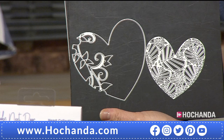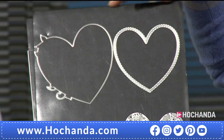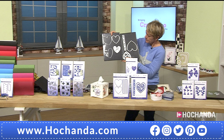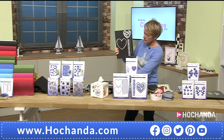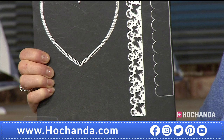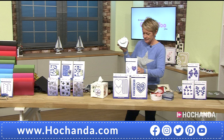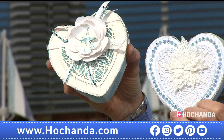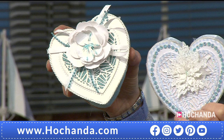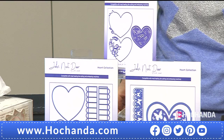The dies are all on the same aspect ratio and none are repeated, so every one will interchange with every other to make cards, boxes, anything you want. The heart box die actually sold out with us last year — but we found another box of stock during our warehouse clearance shows. When it's gone it's gone. It's 34 pounds 97 pence saving 17 pounds. You can also use the heart dies for cards and other projects beyond just box lids.